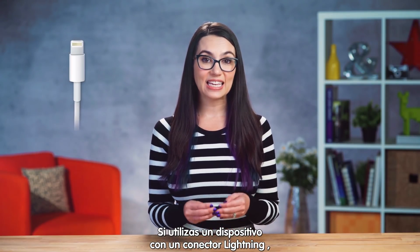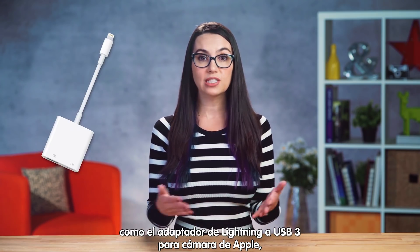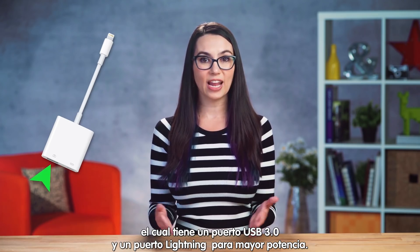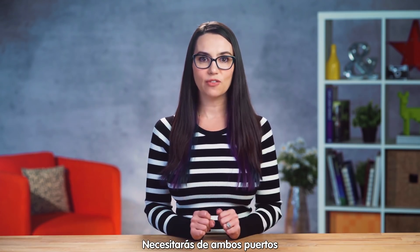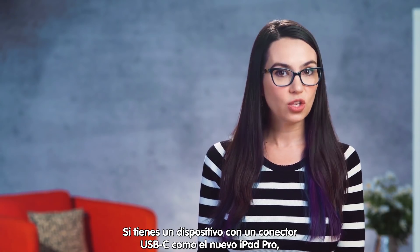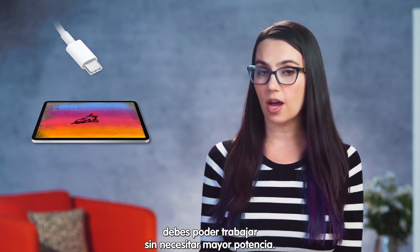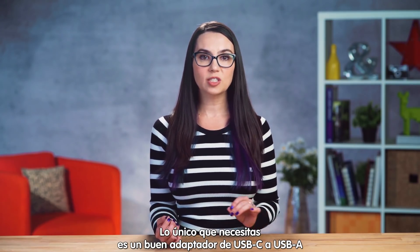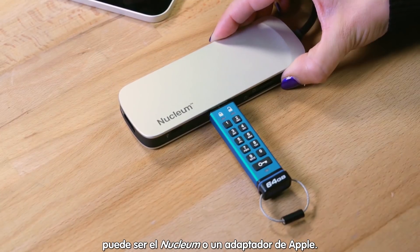If you are using a device with a lightning connector, you will need a lightning to USB adapter like Apple's Lightning to USB 3 Camera Adapter, which offers USB 3.0 support and a lightning port pass-through for extra power — both of which you will need for lightning-based iDevices. If you are using a device with a USB-C connector like the recent iPad Pro, this should work without the need for extra power. All you'd need here is a high-quality USB-C to USB-A adapter like the Nucleum or Apple adapter.